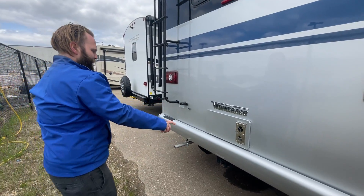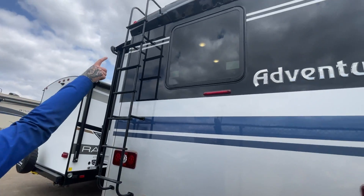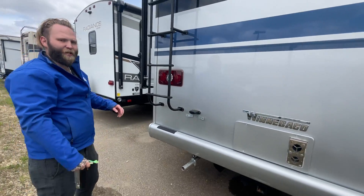The furnace is back here, so on the low ones watch this. Back-up camera, and a ladder to your roof so you can make sure you check the seals.